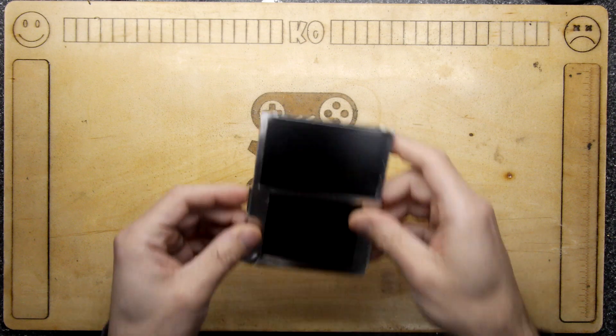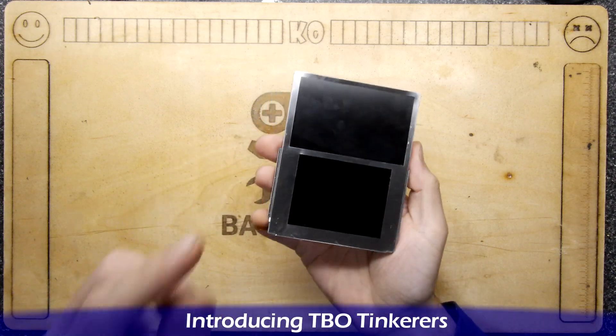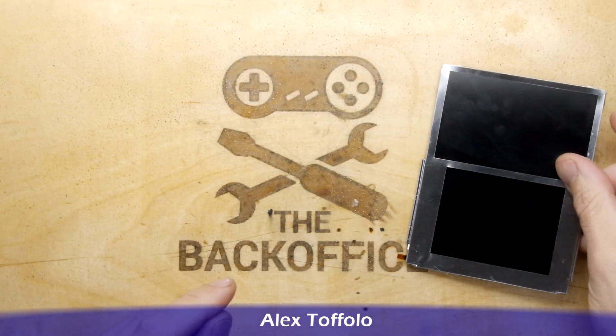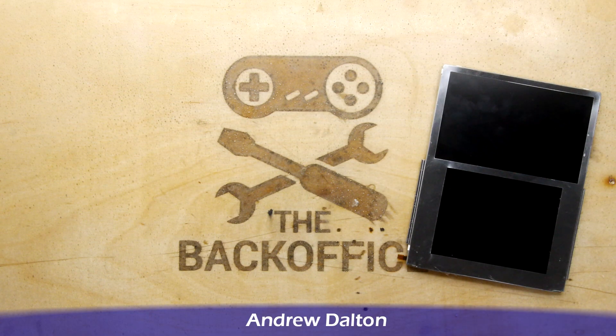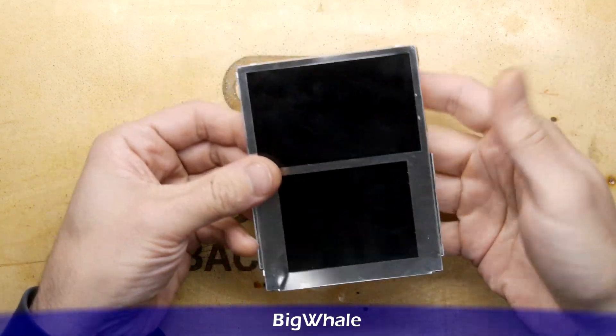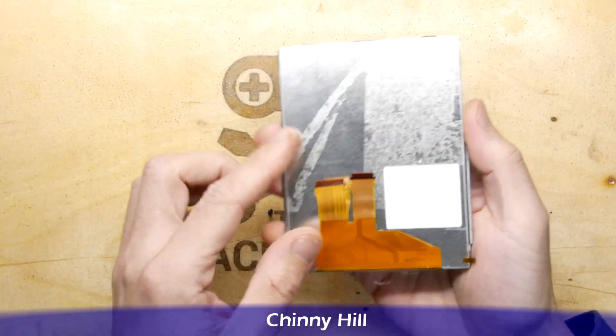Hi, I'm Andrew Armstrong and welcome to the Back Office Teardown Lab. I have here a Nintendo 2DS screen which you may have seen me replace in an earlier video, but my intention now is to delaminate it, for lack of a better word, because I'm curious to see inside and see how it works.